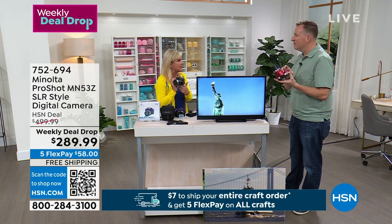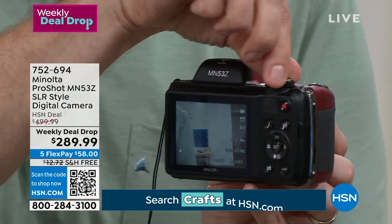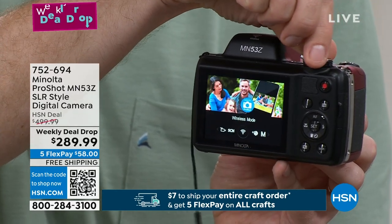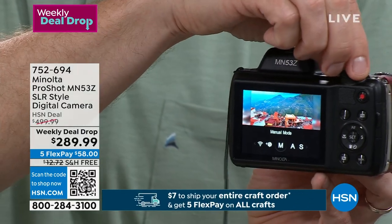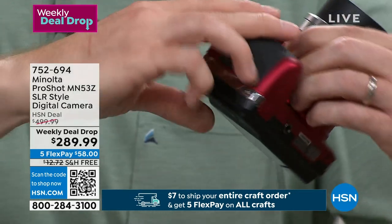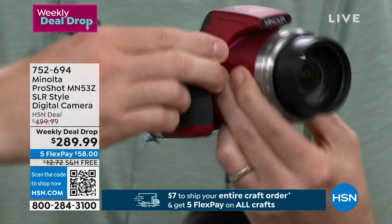The three-inch screen on the back is easy to see — almost as big as your cell phone — so you can preview photos and videos. As I turn the dial you can see everything changing, very simple and easy. There's a wireless mode to sync with your cell phone, piece of cake. On the bottom you can pop out the memory card — if you need more storage while traveling, just buy another memory card anywhere and add more memory.